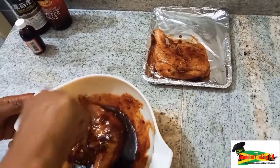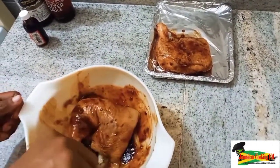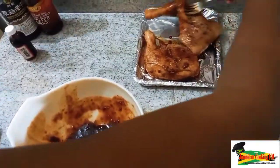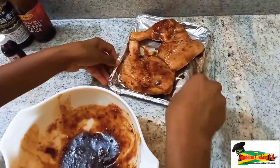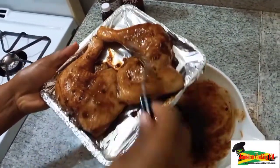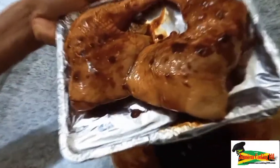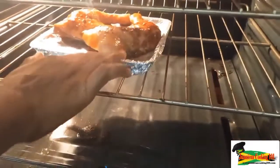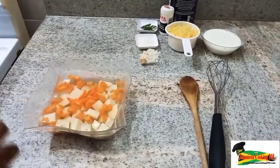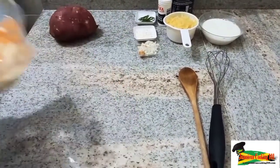I have a lined baking tray here and I'm placing the chicken legs and thighs onto it, skin side up first. Just spread out the skin so that the heat can penetrate and tenderize the flesh of the chicken. I'm putting that in at 350 degrees Fahrenheit.